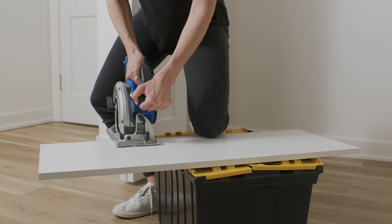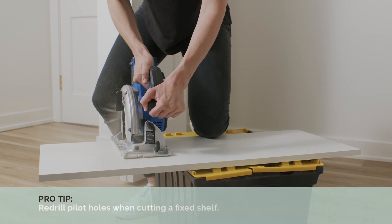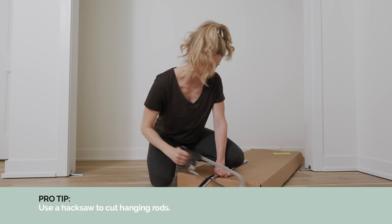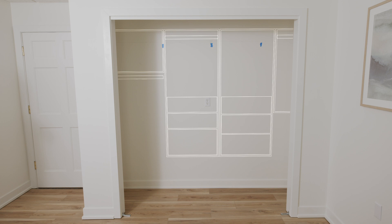To make your kit fit a smaller space, use a circular saw to cut down the shelves of a section that includes hanging or shelf storage. You can keep your solution centered by cutting excess shelving equally from both sides, or align the system to the left or right by cutting from just one side.